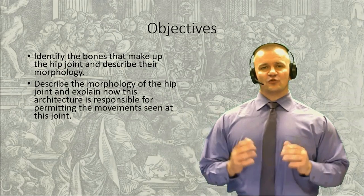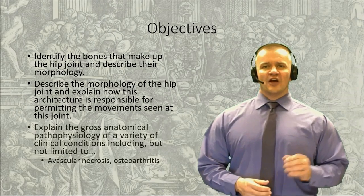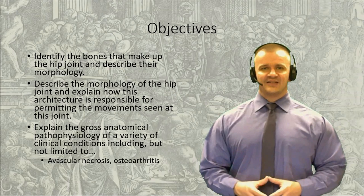Unlike the shoulder joint, however, the contact between the head and the socket is remarkably deep, which gives it incredible support, but also a great deal of movement. The objective for this session is to describe the joint structure and permissive movements, as well as to consider a few clinical issues related to the hip joint.